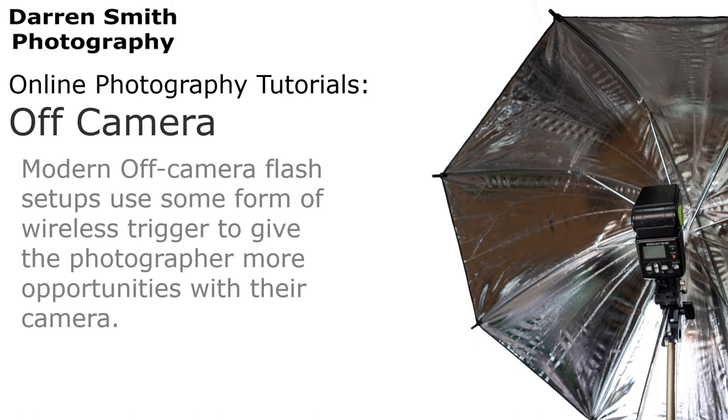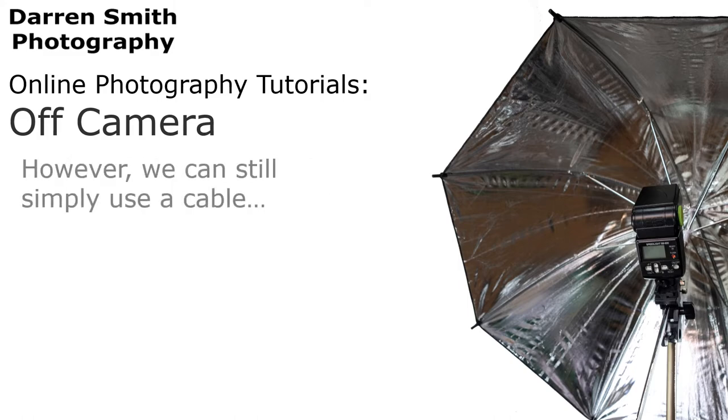Modern off-camera flash setups use some form of wireless trigger to give the photographer more opportunities with their camera. However, we can still simply just use a cable.